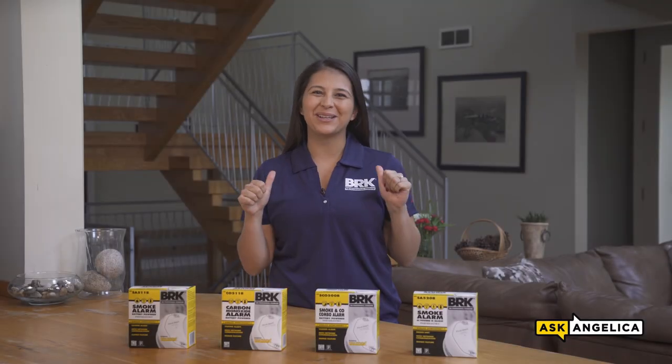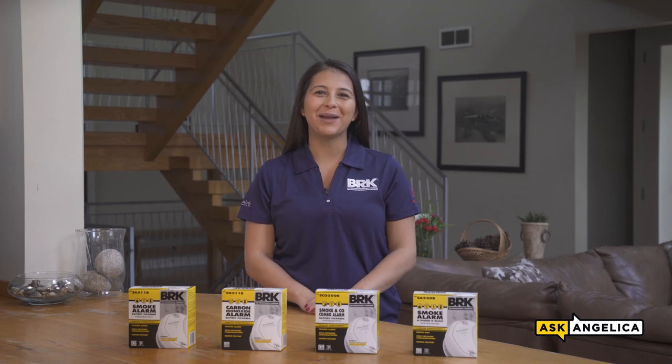Welcome to Ask Angelica. I'm Angelica with BRK, your trusted reliable partner for fire safety products since 1958.